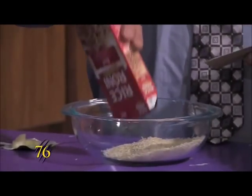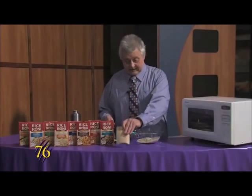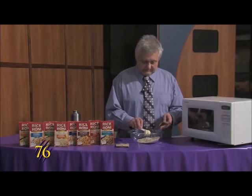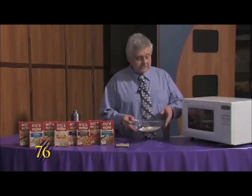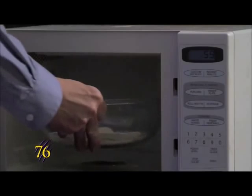This one here, you just dump the rice into the dish, then take two teaspoons of butter and put it in the dish, and we'll put it in the microwave for one minute.